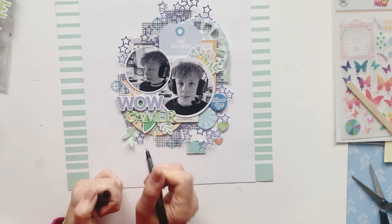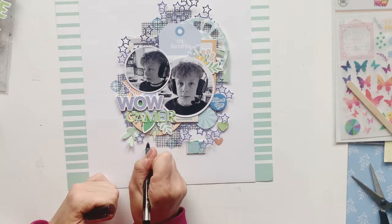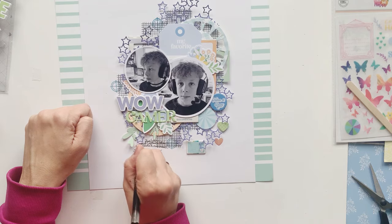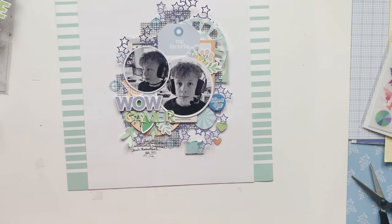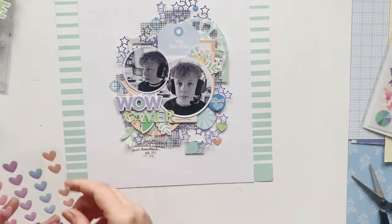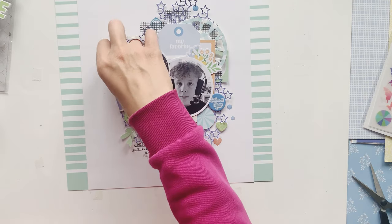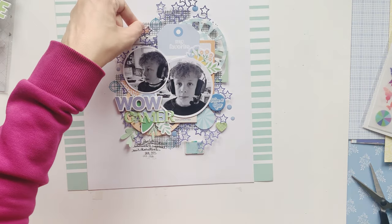I just added some more stems here and there. Now we come to the journaling — I have to admit I messed up the puffy sticker a bit; there is some black ink on the first 'W,' but I don't worry about it too much. Maybe everyone will think I wanted it to be this way and no one will recognize it in the end. Some shiny hearts and shiny dots are my finishing touch.